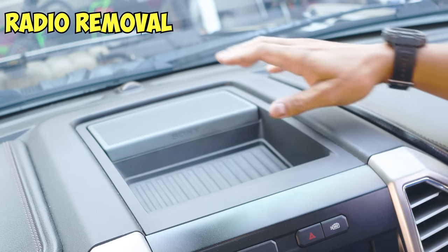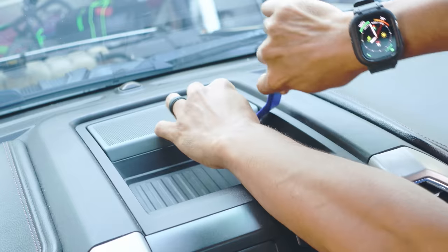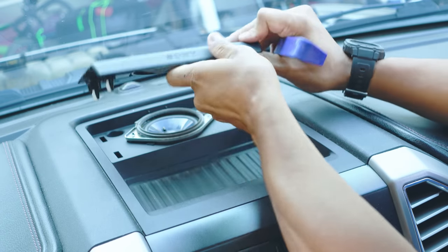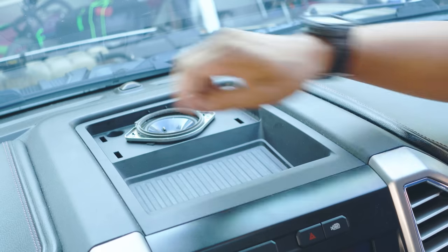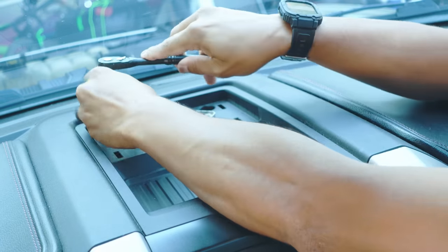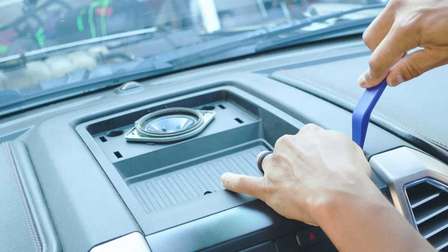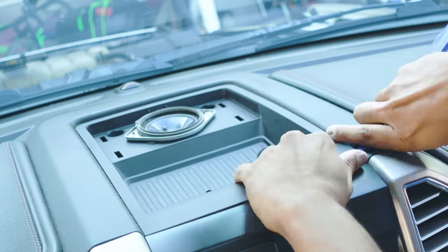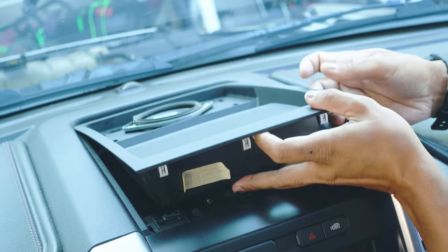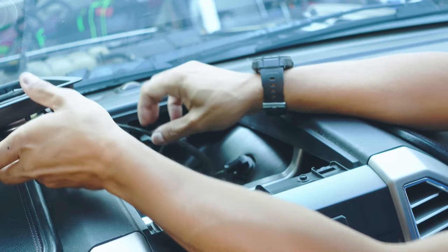Now we're going to remove the radio. First, remove the cover for the speaker — it's held on by four clips, so just get a pry tool and work yourself under there. Once the clips release, set it aside. Next, remove two seven-millimeter screws. Then remove the tray — it's held in by two clips, so pry it up. Once removed, set the tray aside. The speaker is connected with a wire but you don't have to disconnect it — just turn the tray and set it aside carefully, making sure you don't crimp or pinch the wire.